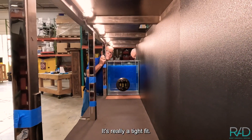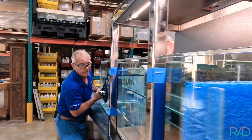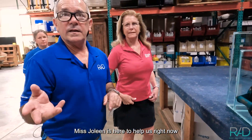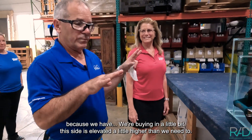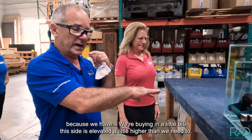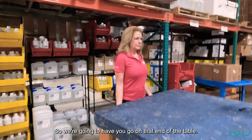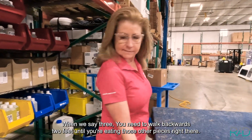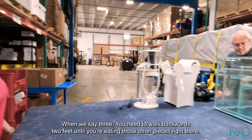It's really a tight fit. Miss Jolene is here to help us right now because we're binding a little bit — this slide is elevated a little higher than we need it to be. So we're going to have you go on that end of the table, and when we say three, you need to walk backwards two feet until you're meeting those other pieces right there.